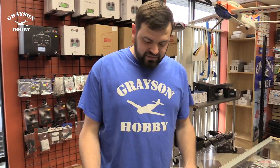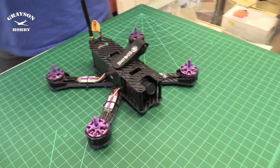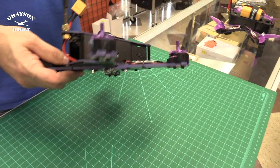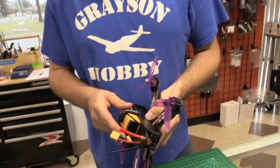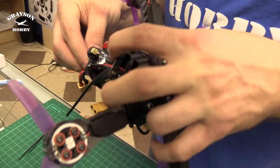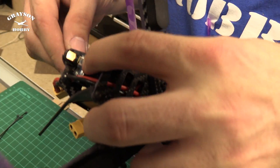So you've got your Wizard here. Crashes are bound to happen, right? When they go down like that, sometimes the antennas will break — every time, for me. Say you're flying, you flip it, you crash it, it comes down, it hits hard, your antenna gets bent. Everything looks fine, but next thing you know, your VTX is broken right here.